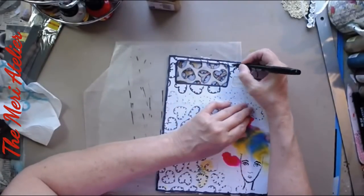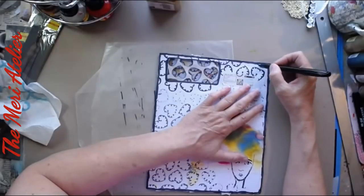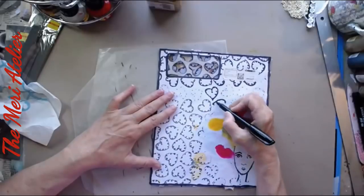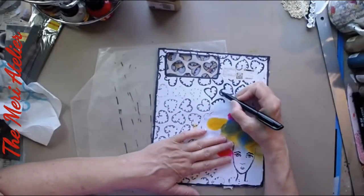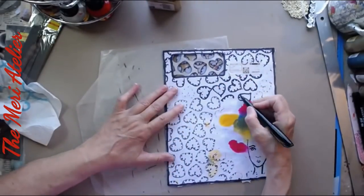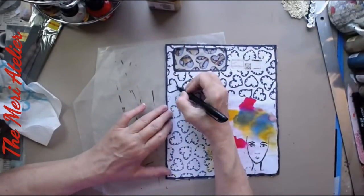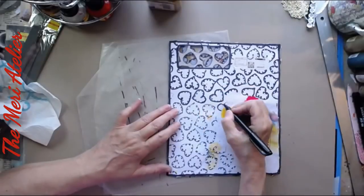Since some of these hearts soaked through to the front, I just go ahead and draw them out — it matches what I've done on the inside. I didn't have to worry about it on the back, because I had the recipe page on the back and that created a barrier.